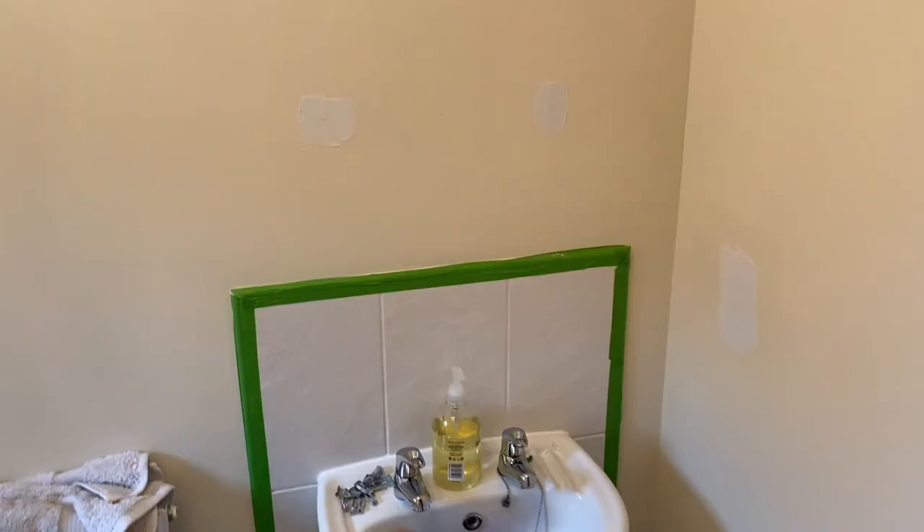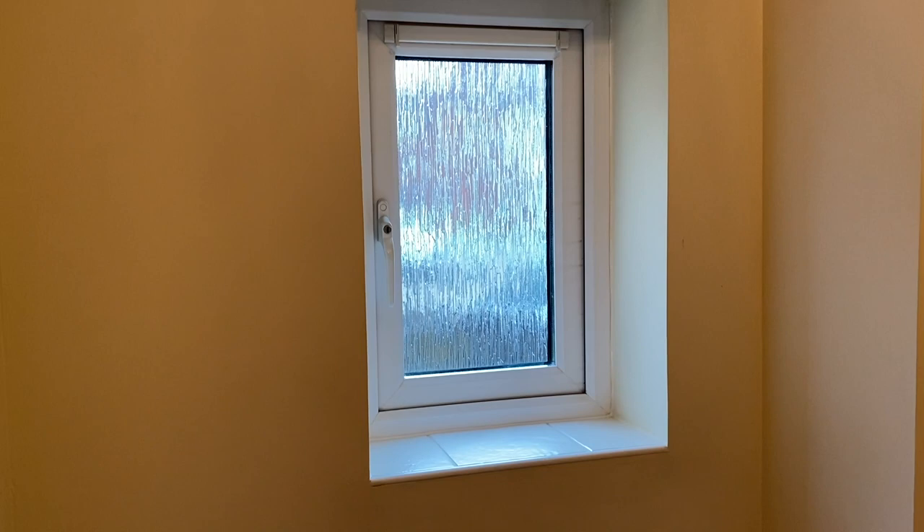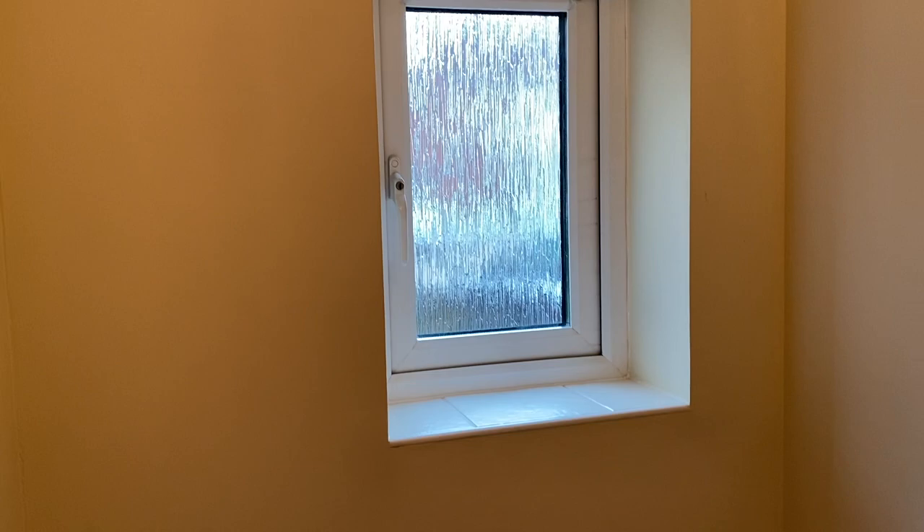I have now frog taped everywhere I need to. I haven't really done the toilet properly but since we're painting that wall white anyway it doesn't really matter. I haven't gone around the window either because it's just white, and the grouting is actually a bit creamy coloured so it doesn't matter if I go over it — in fact it would be better. So basically I'm going to start on this wall painting it white, because everywhere else has had holes filled in with poly filler.